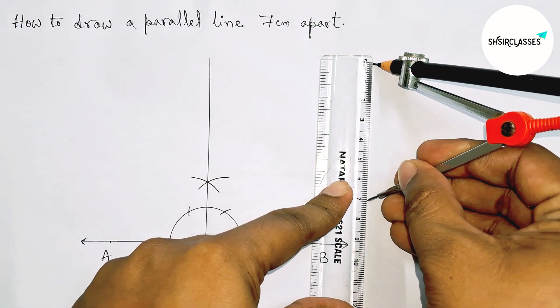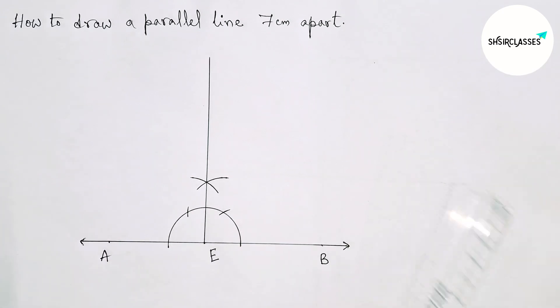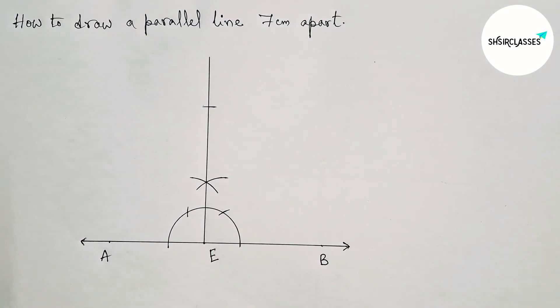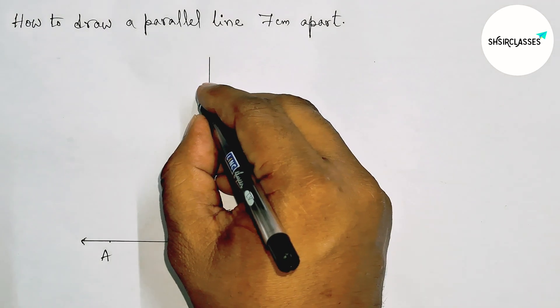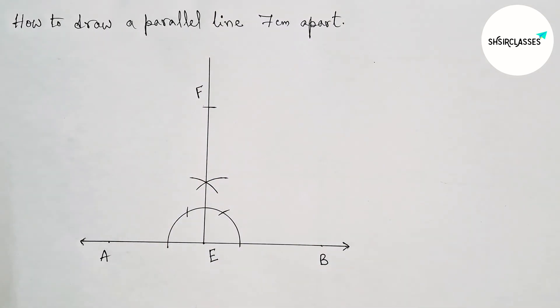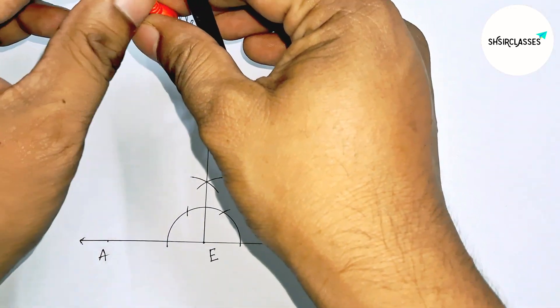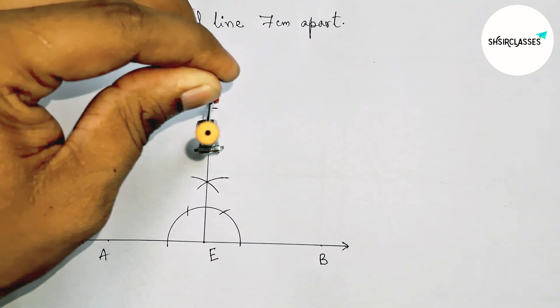Next, taking 7 centimeter length with the help of compass and scale. Putting the compass on point E and cutting the perpendicular line here — taking here point F. Similarly, we will now draw a perpendicular line at point F with the help of compass.